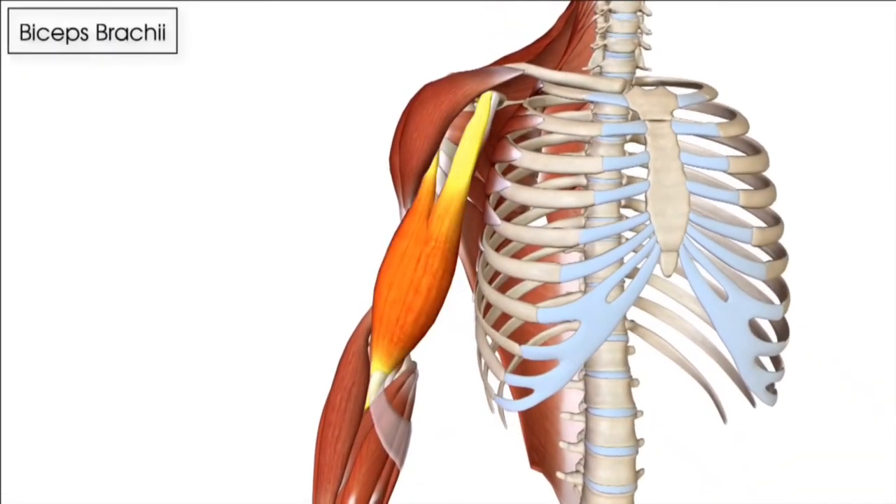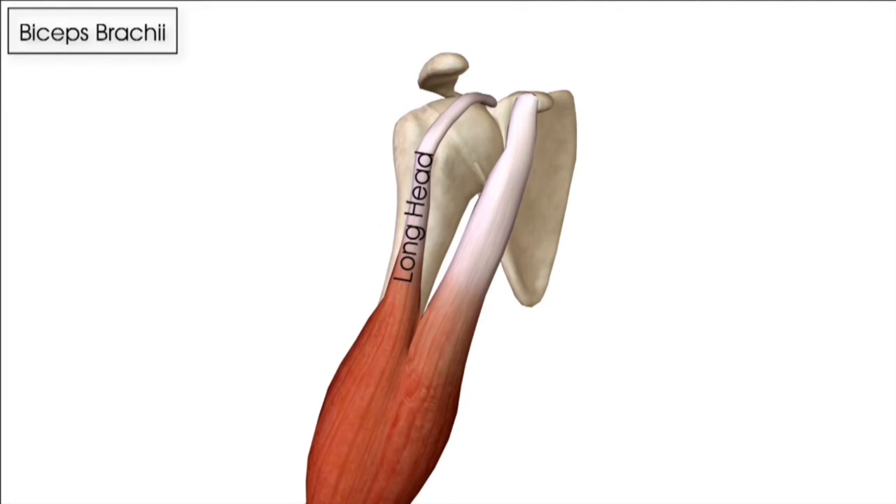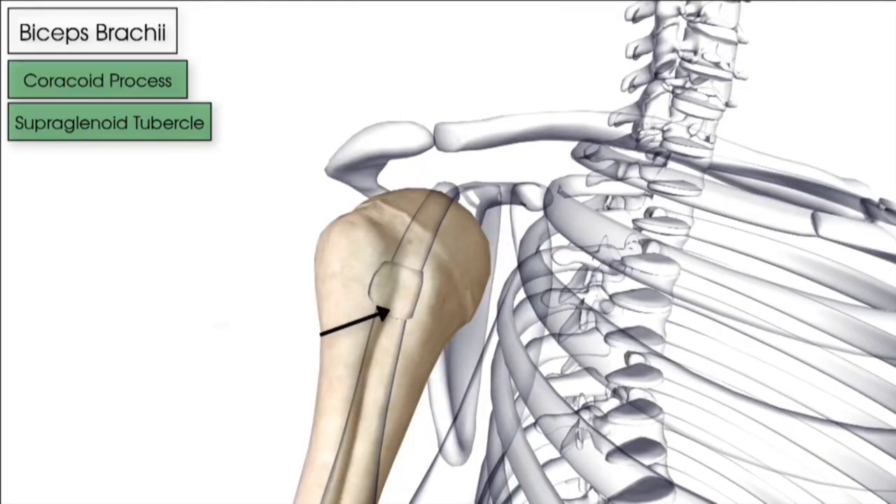The first thing you're probably thinking is that the bicep is located on the front of the arm, so how can pain in the front of the shoulder be related to a bicep injury? The shoulder is a complex structure. The bicep muscle is on the front of the arm, but it actually connects the radius in your forearm all the way up to the top of the shoulder girdle at a place called the supraglenoid. Specifically, the long head of biceps muscle and tendon travels through a narrow channel at the top of the shoulder called the bicipital groove.